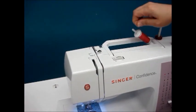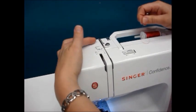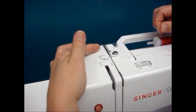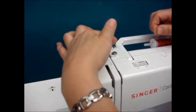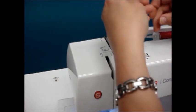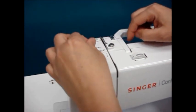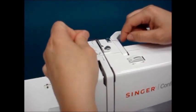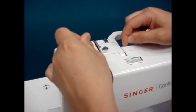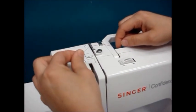Once we have that done, we're going to take the end of the thread and come over to the first thread guide. The first thread guide actually consists of two guides: a small one and then a larger hook. Both of these thread guides can be pulled into so we don't have to thread any small holes. We're going to pull the thread into the first one and then simply take the end of the thread and go underneath the hook.